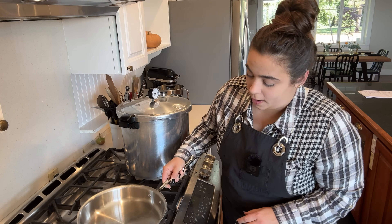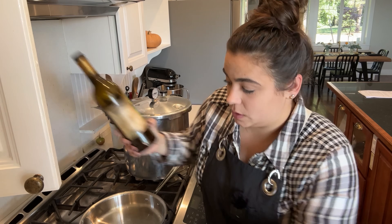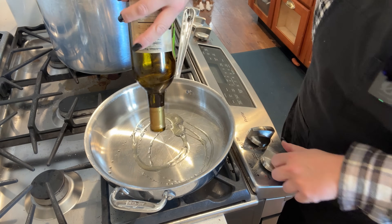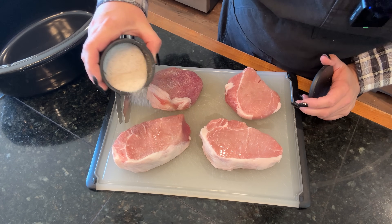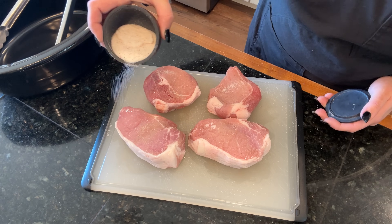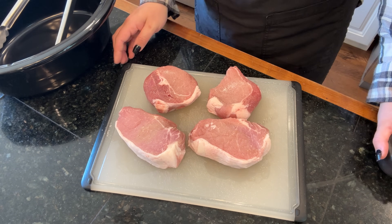The first thing I'm going to do is take the step to brown the pork chops. I don't think you'd have to do this, but I think it's going to give us a better final dinner so I'm not going to skip it. I put a little oil in the bottom of the pan and while it's warming up I prepare the pork chops. I have four pork chops here and I'm going to season them with some salt.